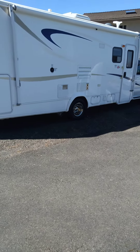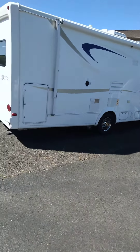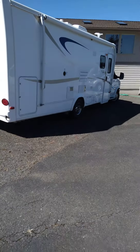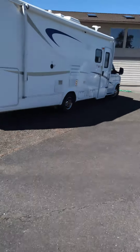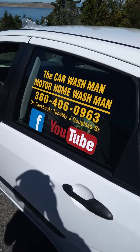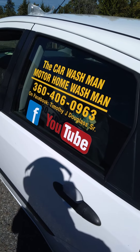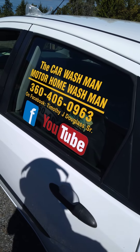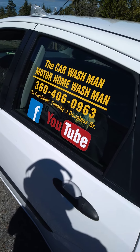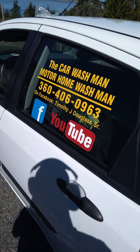So if you need your motorhome washed, waxed, or the interior cleaned — or all of the above — all you do is put in Port Angeles and Sequim first, then put in car wash man, and pop to the top. There are two YouTube channels and a Facebook page — same instructions. You guys have a great day. Prices are in the description area.